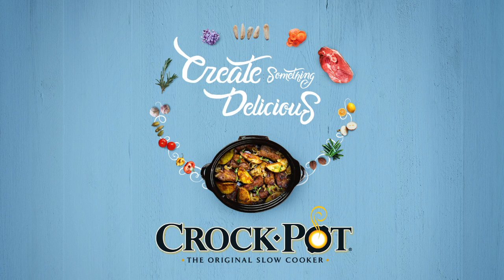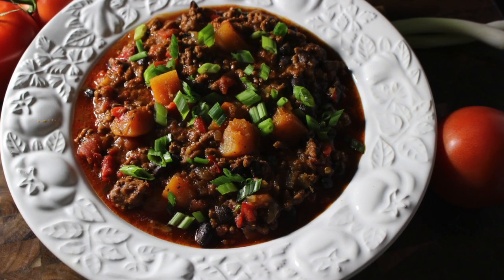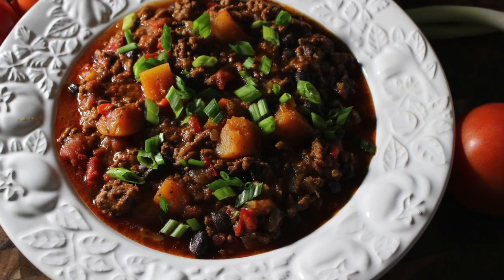Hi friends, it's Rosie, and this video is in partnership with Crock-Pot, the original slow cooker. I'm going to show you how I make my beef, black bean, and butternut squash chili.